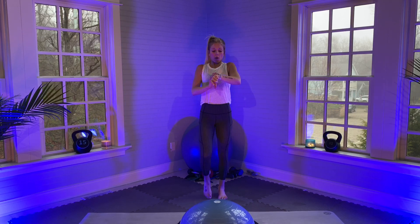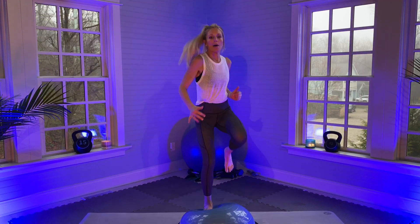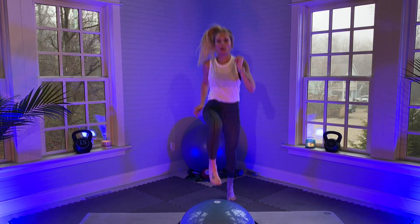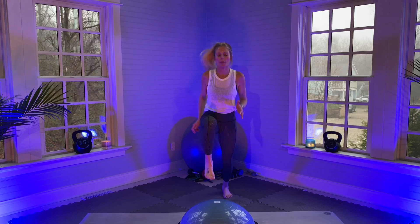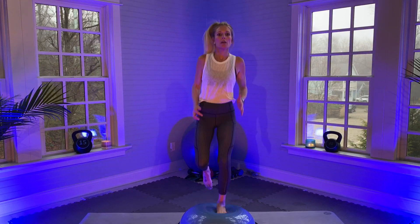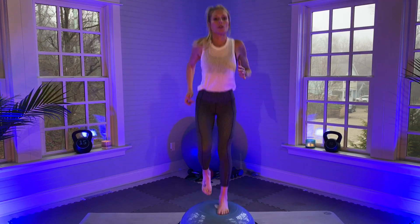Now I'm going to go to left, right, left, right — so I'm just changing up my feet. Still using the arms for momentum, core is engaged, not dropping my chest, keeping my shoulders back.